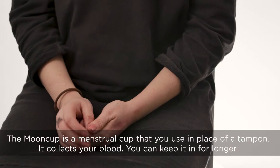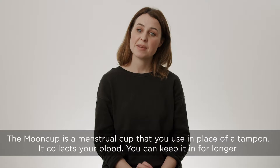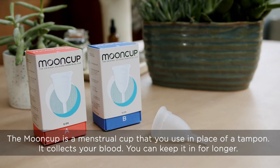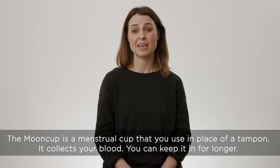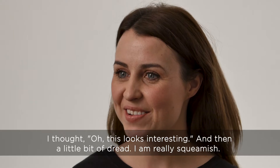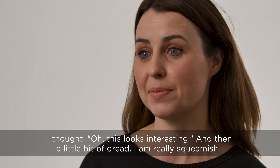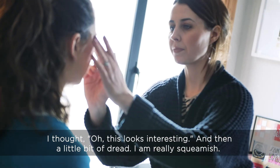A Mooncup is a menstrual cup that you use in place of a tampon — it collects your blood. You can keep it in for longer. I thought, oh, this looks interesting, and then a little bit of dread. I am really squeamish.